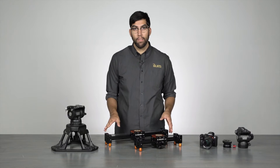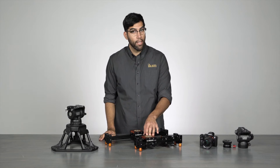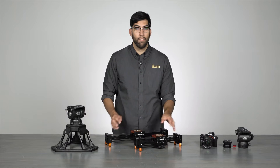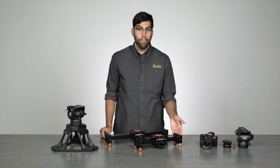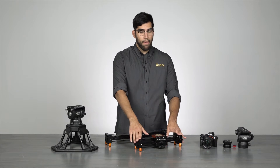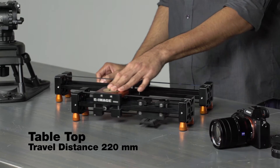The best feature about this slider is that it's designed to give you a longer range than the length of the slider itself. For example, the ES35 on a tabletop has a range of 220mm.